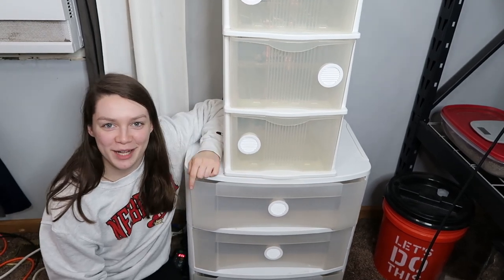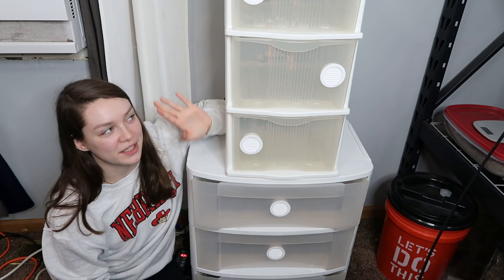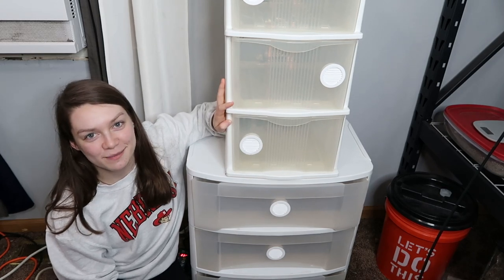Hey guys, welcome back to our channel. I'm Megan, Nick's behind the camera, and today we're going to show you how to build this DIY leopard gecko rack. Let's go!